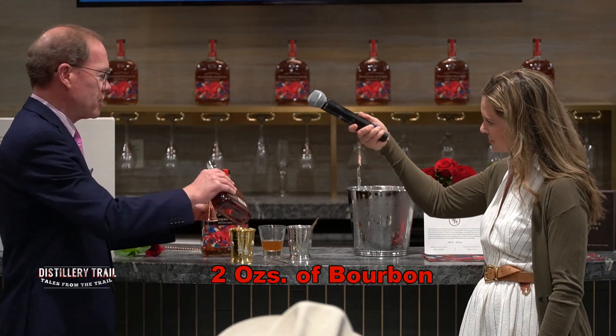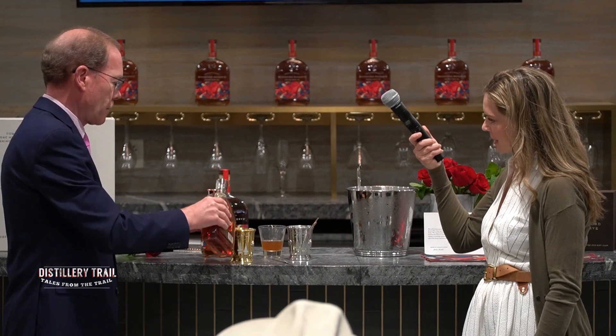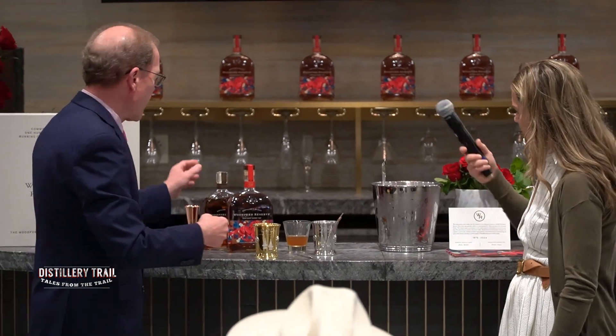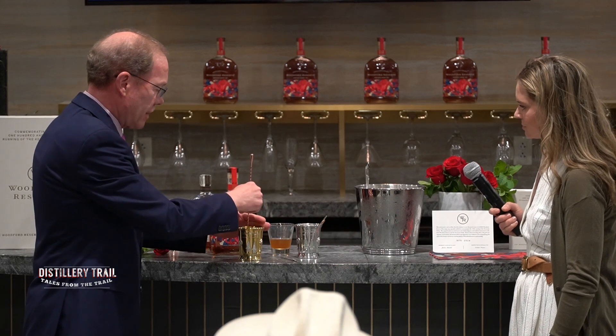And of course the star — the best two ounces for the best two minutes in sports. That's two ounces of Woodford Reserve bourbon. And a little bit of a stir — make sure that honey and Woodford come together.